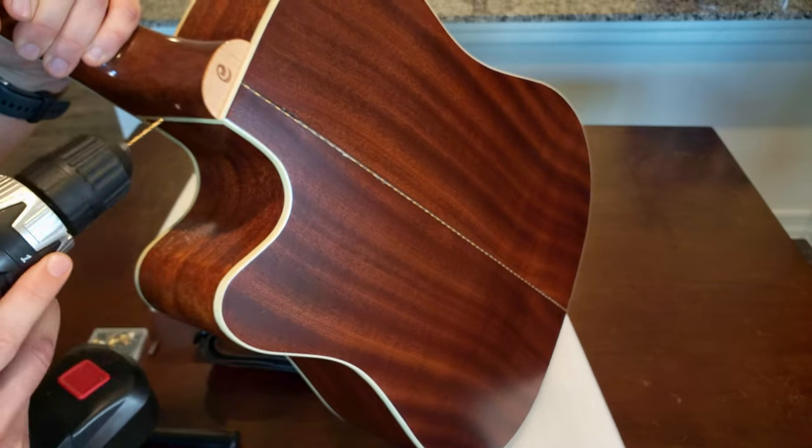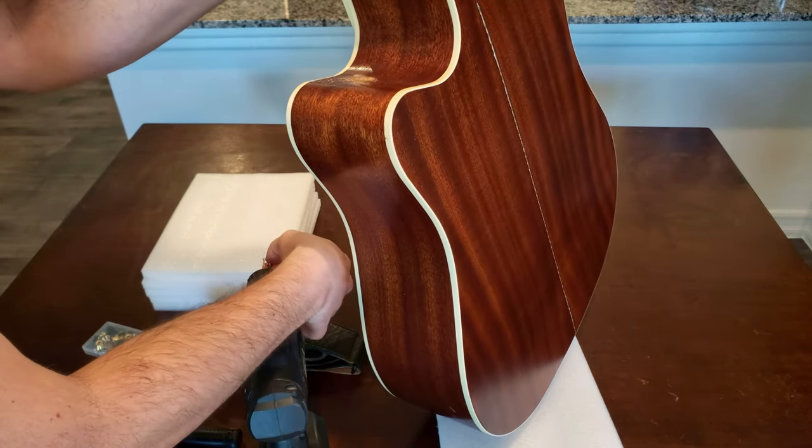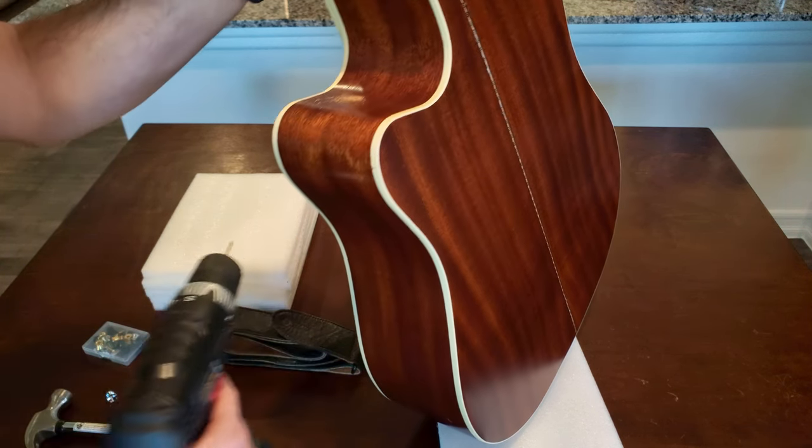The headstock cracked off and I had to glue it back on, and there was also some damage on the top and sides where UPS crushed it while I was shipping it off for a minor repair. Ironic, I know.